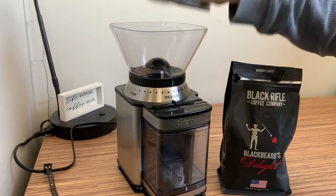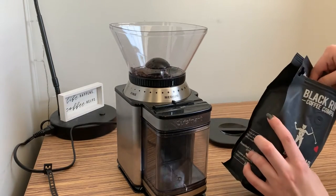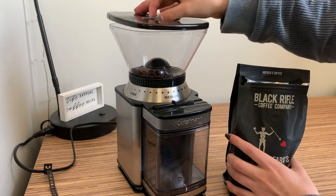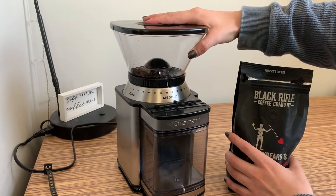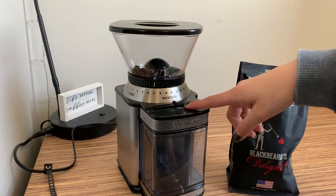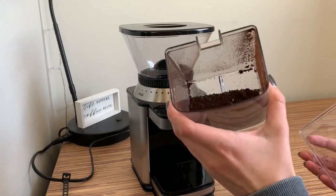All that you need to do before you're ready to start brewing your fresh cup of coffee in the morning is to simply put your chosen grind into the top, replace the lid, select what weight you want on a sliding bar, choose how coarse or fine the grind, and then simply press start. Once the machine has stopped grinding you can remove the lower tray and find your fresh grounds ready to brew.